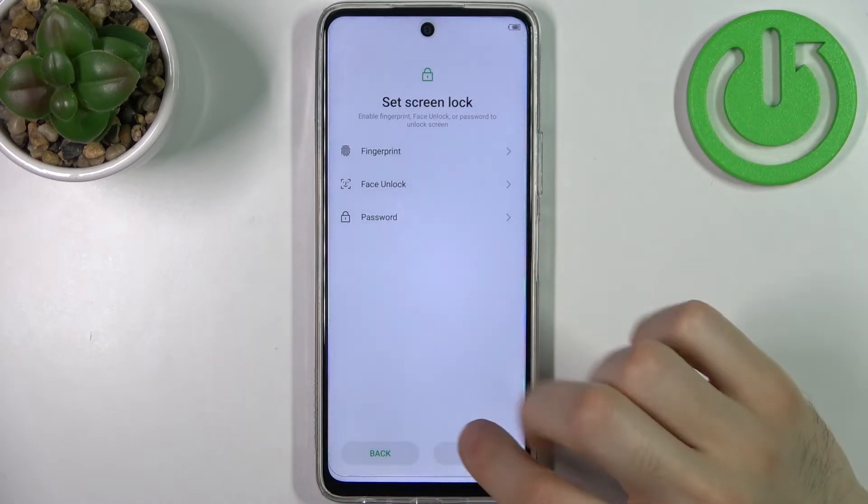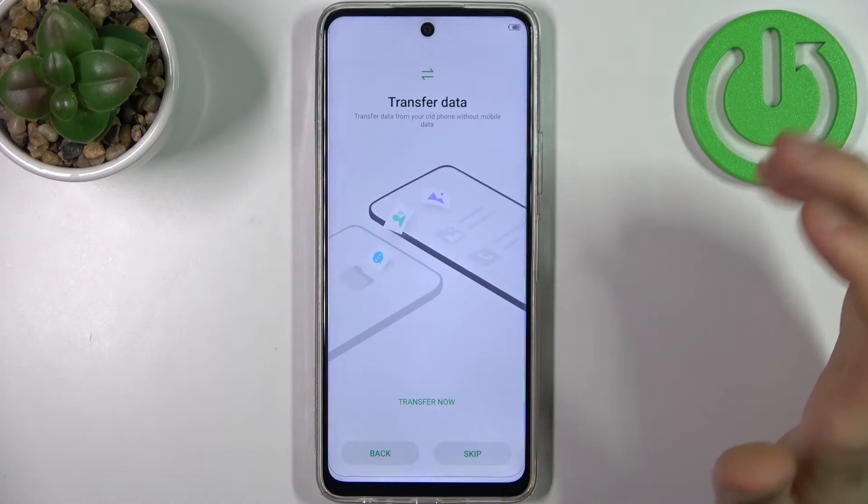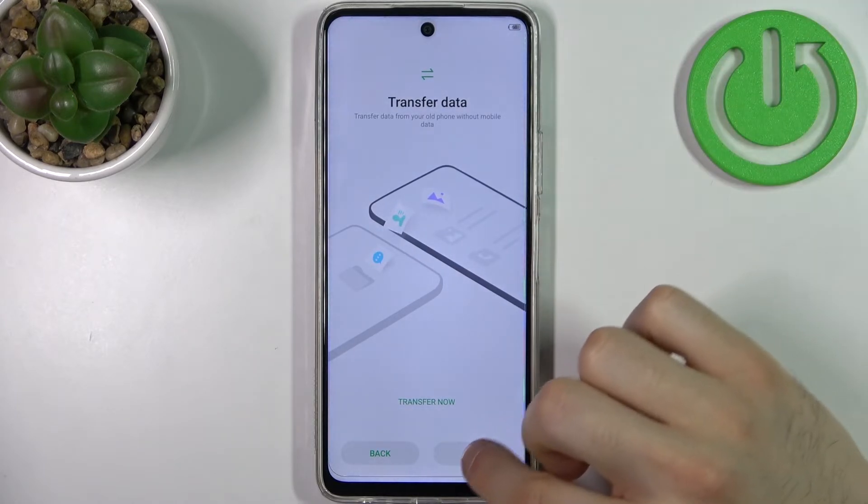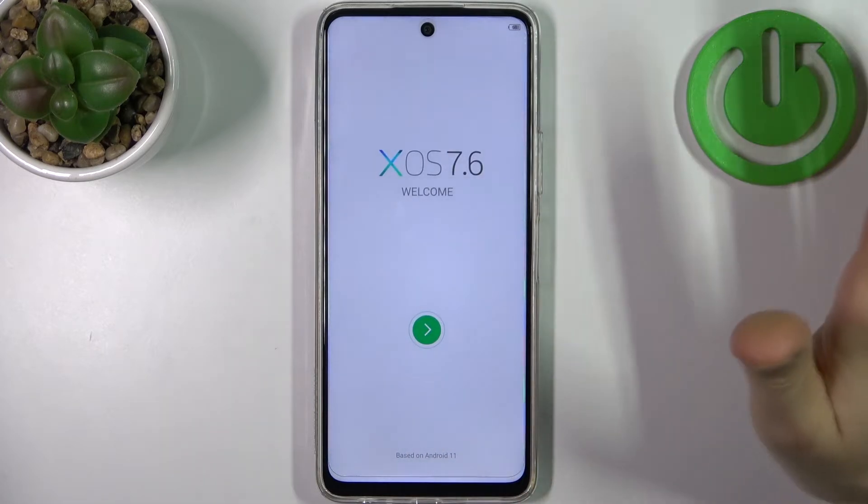Then you can set up a screen lock, but you can also skip this step and do it later in settings. Then you can transfer data from your previous device, but you can also skip this step or just don't do it at all.